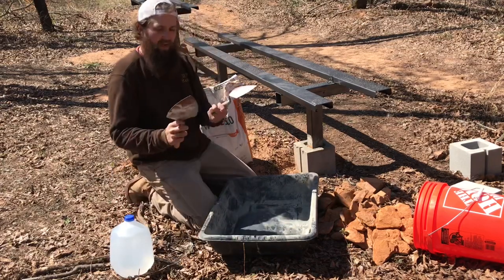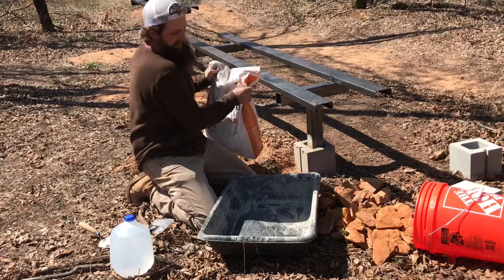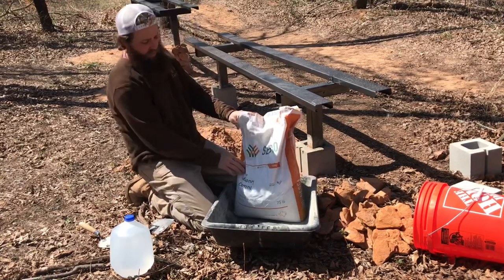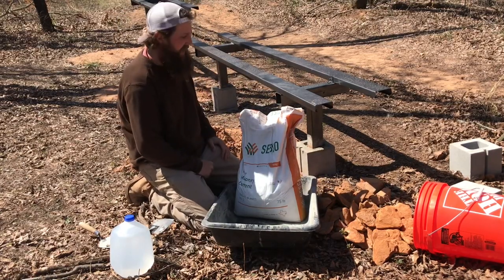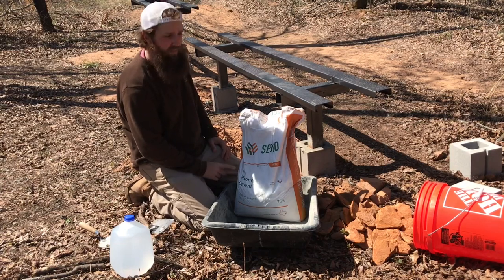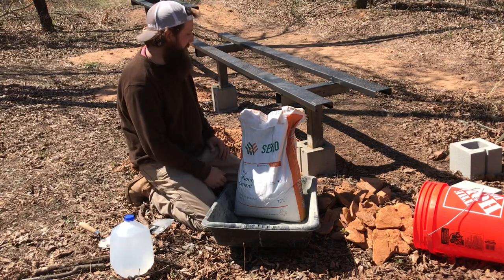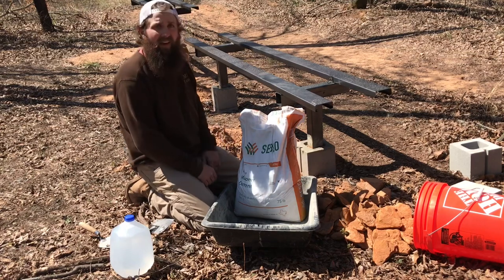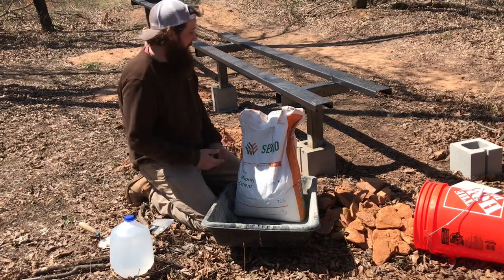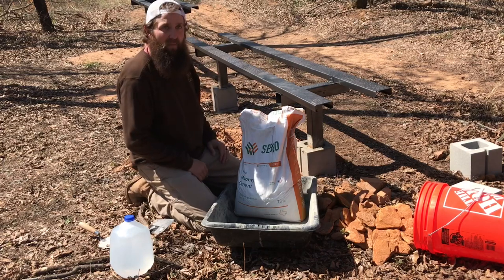Water. A couple of mason trowels. And this is just some white masonry cement. Some friends of mine just built a house and they had some of this left over. This is what they used to mortar their brick together. It wouldn't be my first choice of color, but it was free. We spent enough money on metal, so we need to skimp out a little bit if we can.